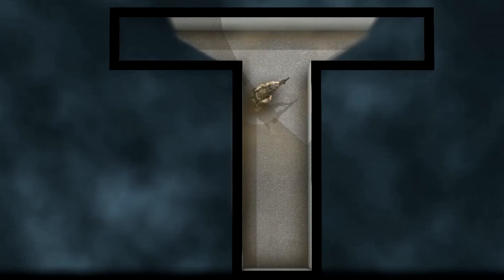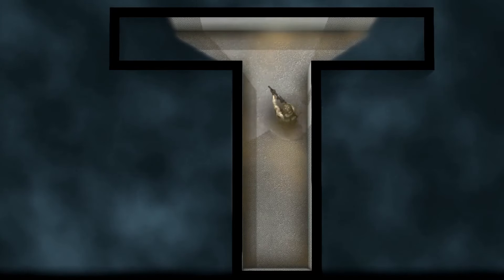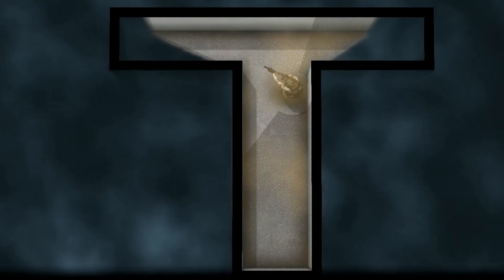Once you can no longer move forward safely, reorient towards the opposite side. Step off and move to the opposing wall while clearing the opposing dead space. Work your way up the wall, clearing as far as you can before reaching the 90-degree angle.